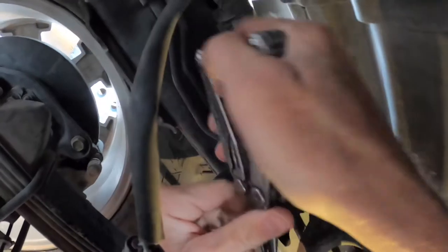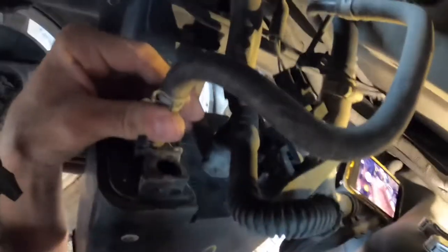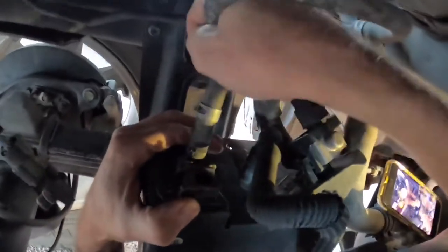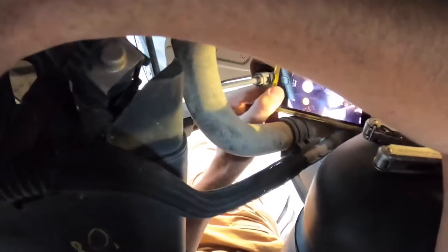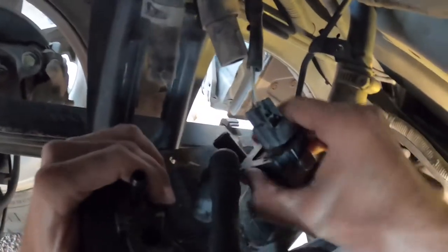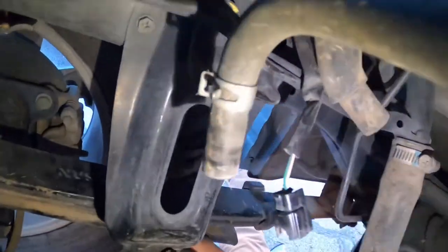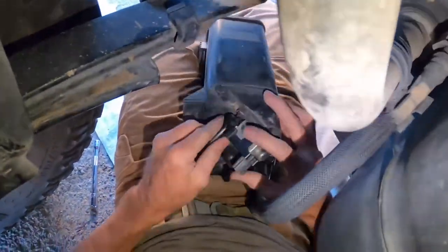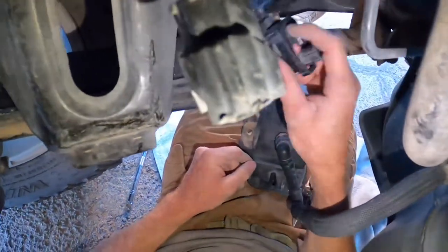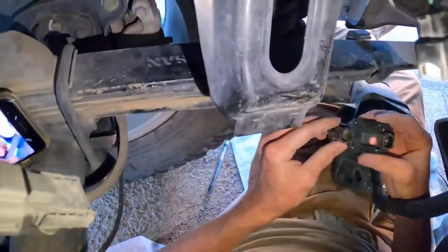I got one unplugged. I don't want to do any knuckle busters under here — that's my whole goal, no knuckles busted today. So there's that hose, there's that hose. Here's the solenoid, completely full of dust.